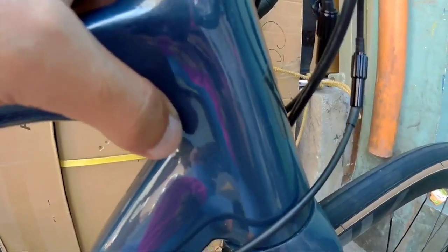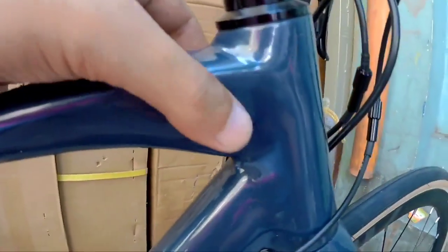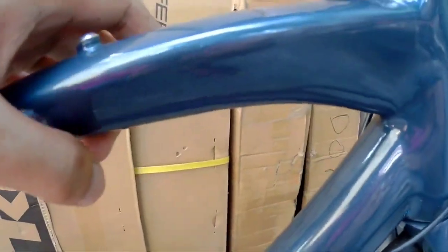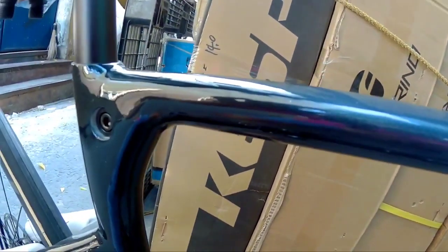Pagdating naman dito sa kanyang head tube, medyo may kakinisan na, makinis na makinis. And then syempre yung paint job niya, wala pa rin tayo masasabi — Sanpid pa rin naman ito. So dito pagdating sa top tube niya, ayan kitang kita, medyo may kakapalan dito. Then pagdating dito, sobrang nipis na mga Spikitik.